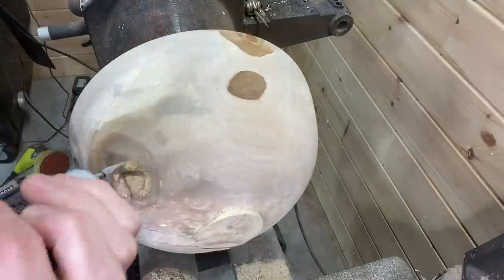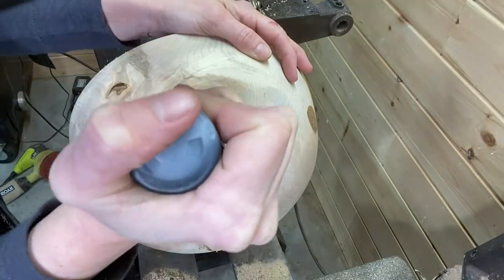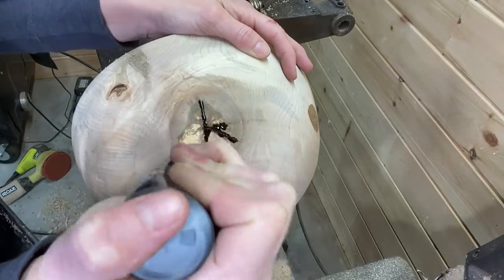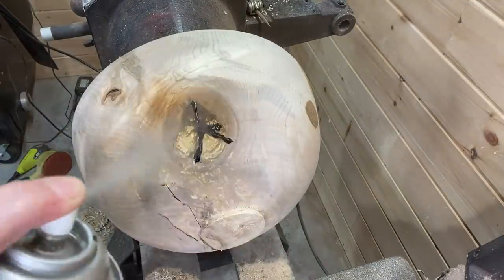As you can see there's some bark still there, and there were some cracks. Here I'm using the Black Star Bond CA glue to fill those cracks. There wasn't a lot but I just wanted to get some glue in there for obvious reasons.